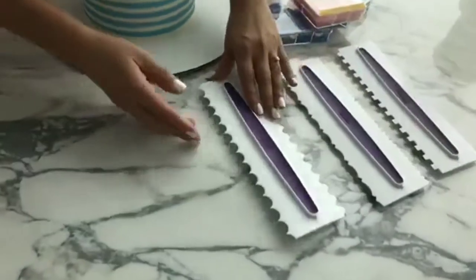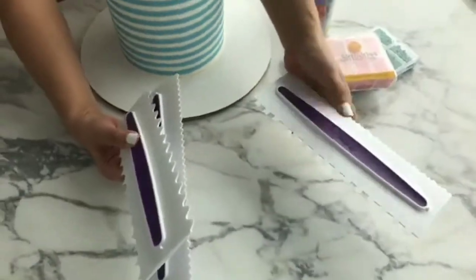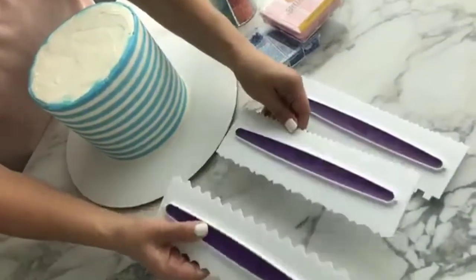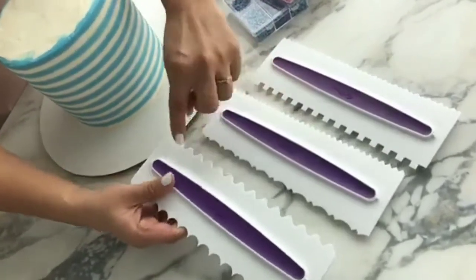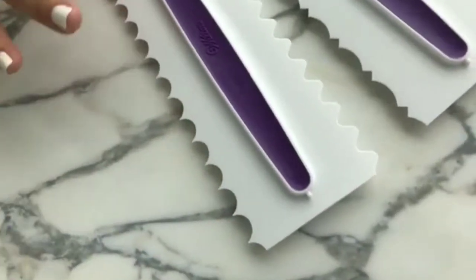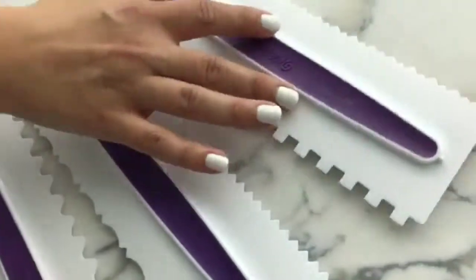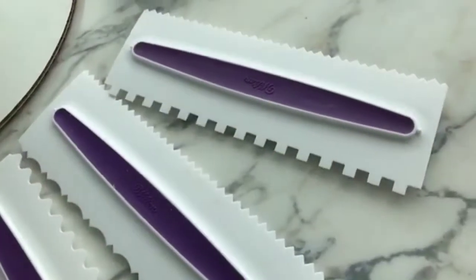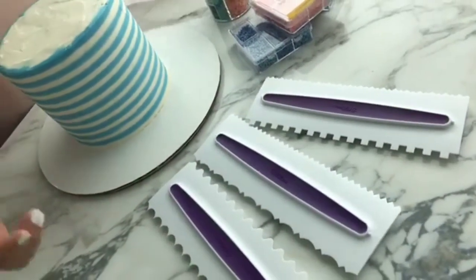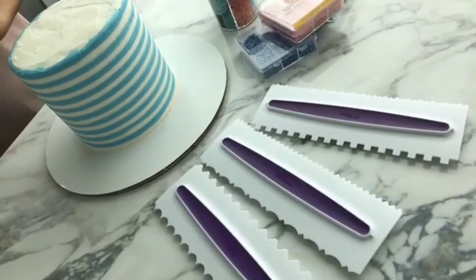Let's go back to this icing comb set. We've had this product around for a while, but with this new striped trend popping up, this comb works perfectly for it. It's a three-piece set and there are actually six different edges to choose from — the teeth on each side have a different look, giving a different texture on your cake. The tip number 8 fits just perfectly in between the gaps of the teeth on that comb.